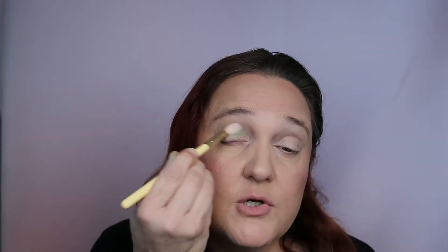All of my regular brushes are at the cleaners - I cleaned them and now I'm waiting for them to dry, so I'm using brushes that I usually don't use, which is going to be a challenge as well. This is the vibrant green - this is a beautiful colour. I'm just adding it above my crease and in my crease.